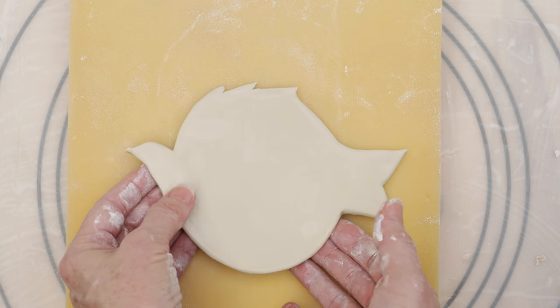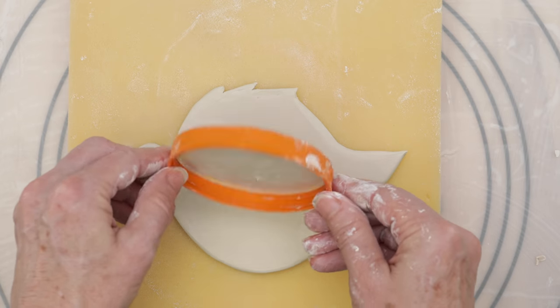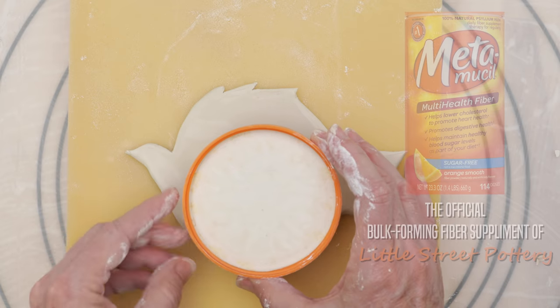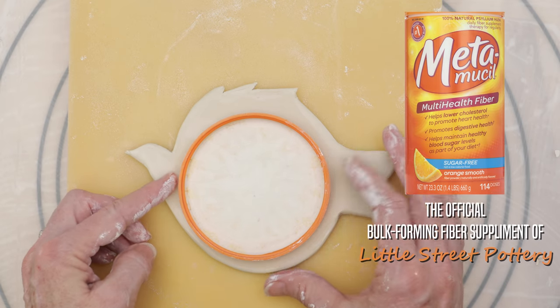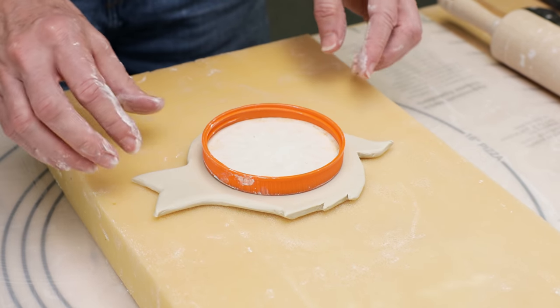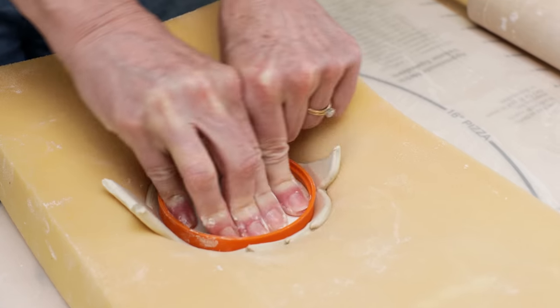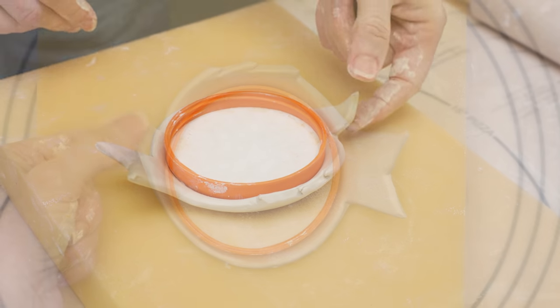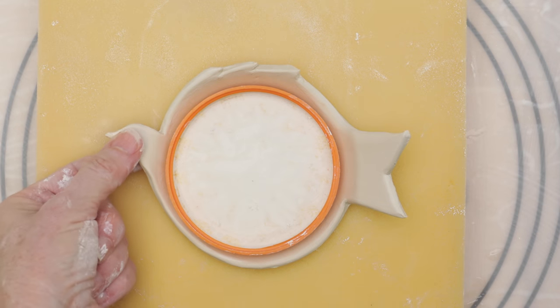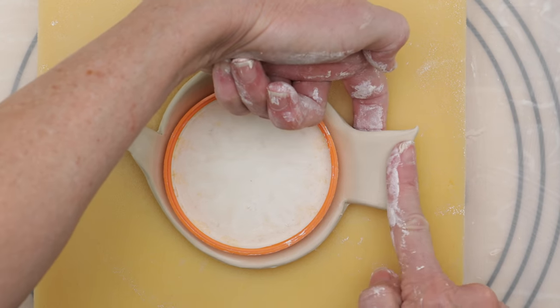I had a piece of foam reclaimed from an exercise mat that I'll use for shaping. I placed the cut slab on top of the foam. I created the template to be used in conjunction with a jar lid — it actually came off a jar of Metamucil — as it was the perfect size. I positioned the lid to recreate the circle placement like on the template, then using my fingers I pushed the lid down into the foam so the clay would mold around it. I gently folded the head of the bird downward just a little, then curled the tail down over my finger until it touched the foam.